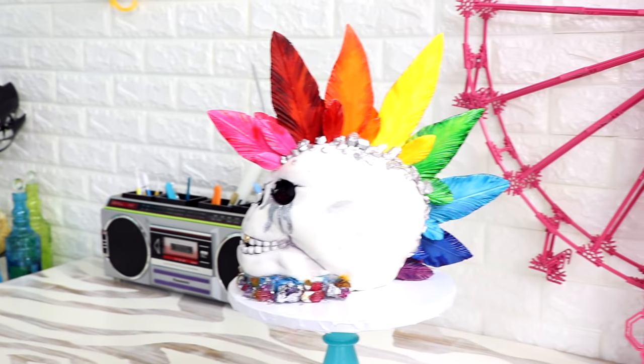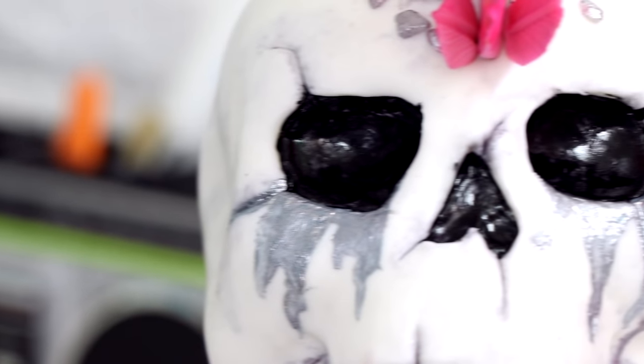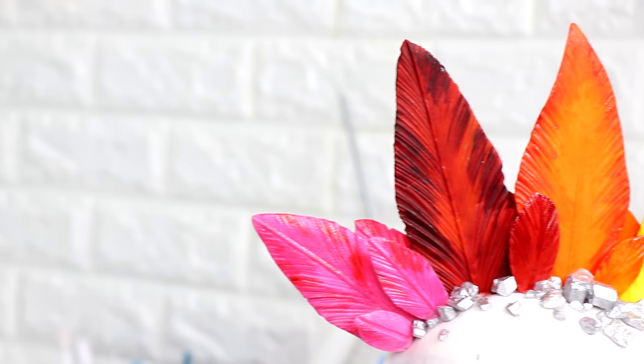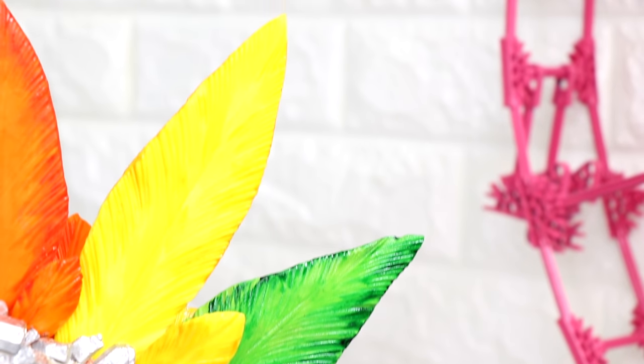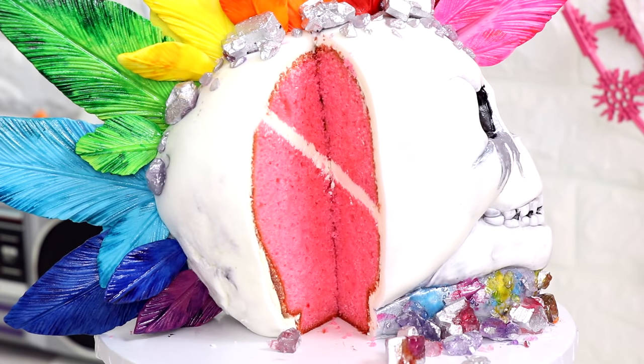And my rainbow mohawk silver crying skull cake was complete — with a gold tooth and everything. I love the detail on this cake. Painting that extra color onto each feather made all the difference. This is a spectacular piece of art. And then when you cut into it you get that really nice vanilla pink cake inside. I hope you guys enjoyed this, I love you, I will see you very soon. Peace.